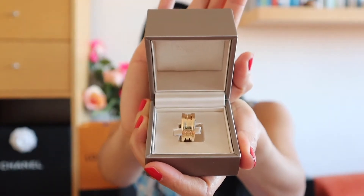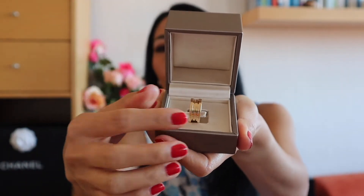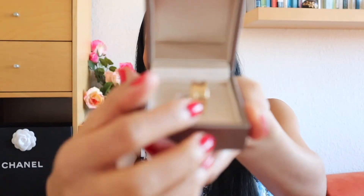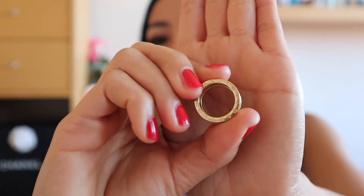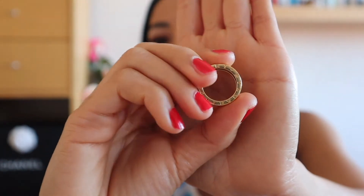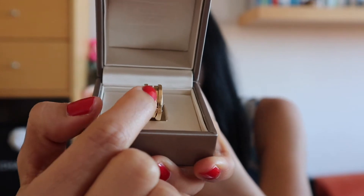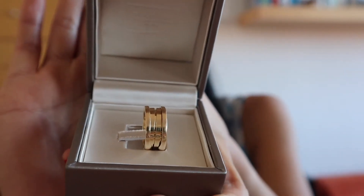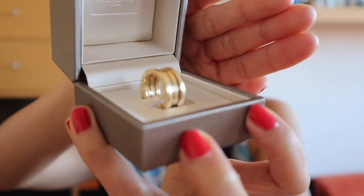This is the ring — this is the B.zero1 with three bands. I chose three bands because it is not too thin and not too thick, the perfect size for me. It's from yellow gold. You can see the Bulgari print embossed on both sides. This ring is made of three parts — the first, second, and third — and it is inspired by the Colosseum in Rome.